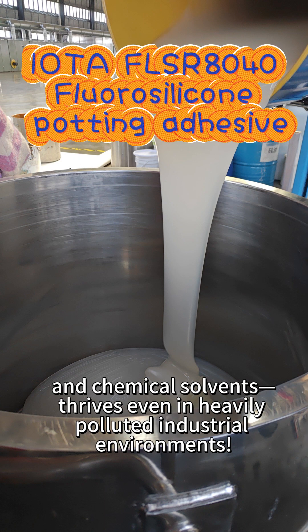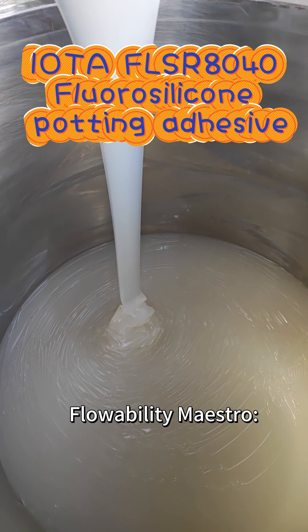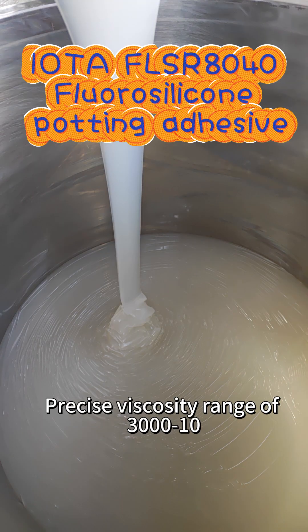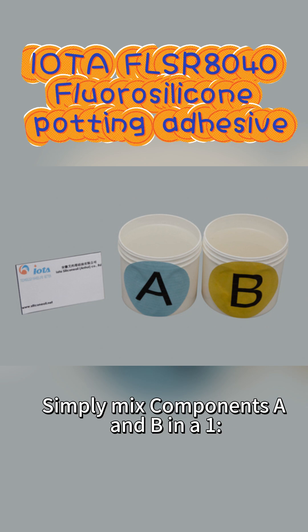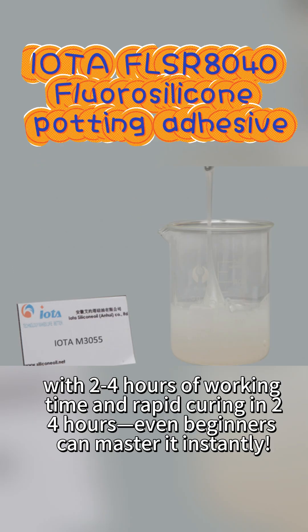Thrives even in heavily polluted industrial environments. Flowability maestro — precise viscosity range of 3000 to 10,000 mPas fills every gap in complex components without leaving any blind spots.